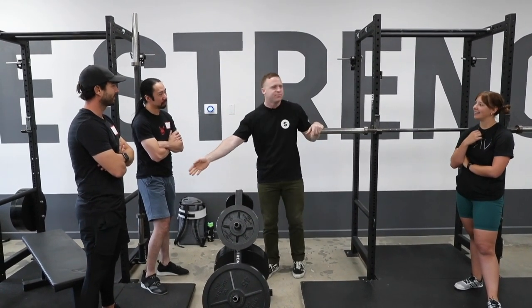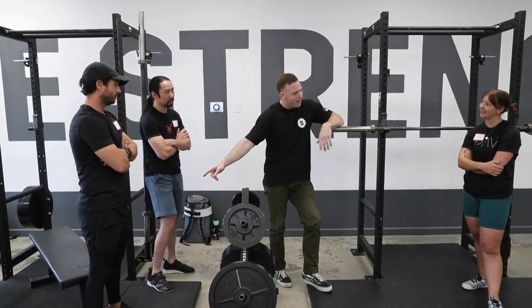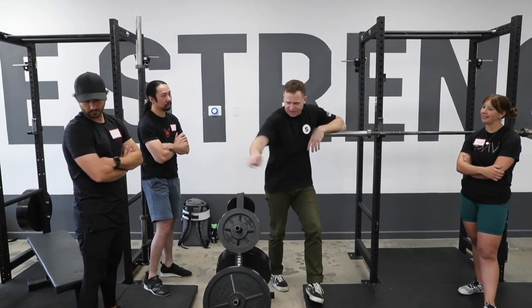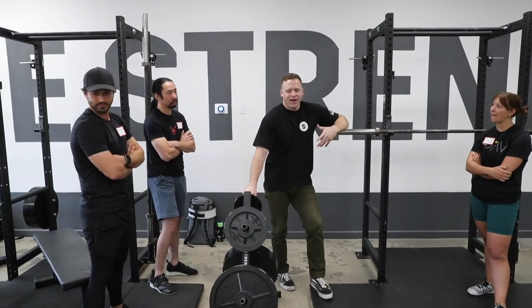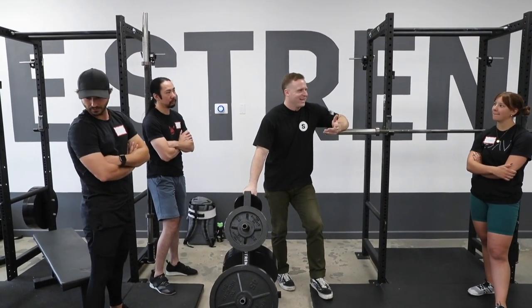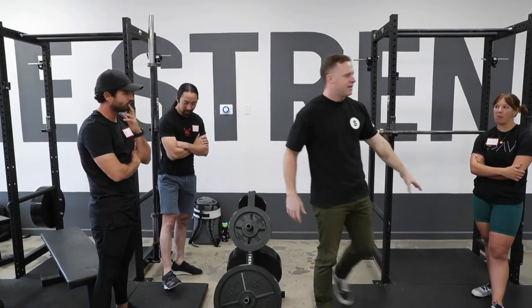And I say, 'Okay, come over here and sit on this bench.' And then they sit down on the bench. 'Well, you can go that deep — that's not quite parallel.' Now sit on that thing. And they go down and sit on it and they're like, 'Oh wow.' And I'm like, 'Yeah, see — that toilet's been doing you some good all this time.' But you need to make sure you find that.